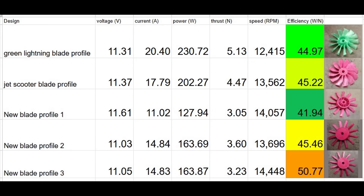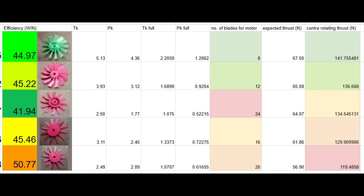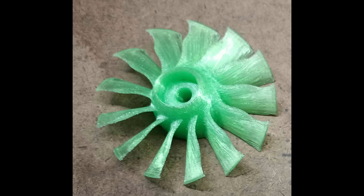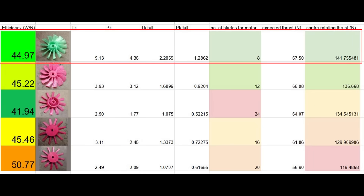Using the data I gathered, I was able to use some thrust calculators to predict how this performance would scale, and how many blades would be needed for the motors I planned to use. Unfortunately, the most efficient blade design at small scale turned out to not be a good fit for my motors, requiring 24 blades to utilize all the motor's power. I found that this many blades would take significant blade losses and have a much worse overall efficiency. Surprisingly, the best performing design was Green Lightning's blade profile, needing only 8 blades and being the second most efficient at small scale — this design was the best fit of all the tested profiles.